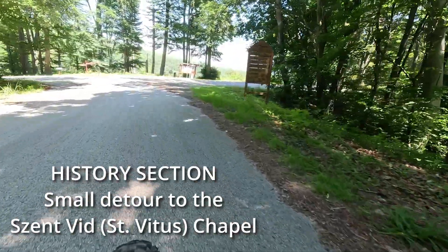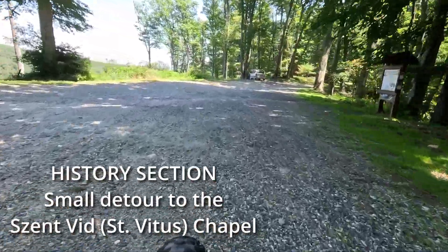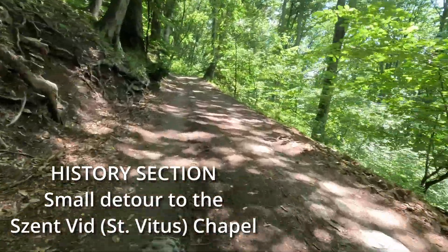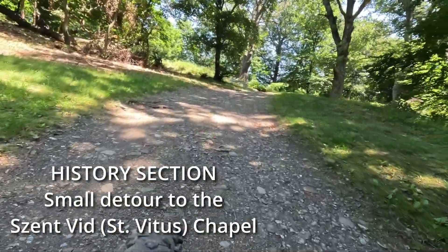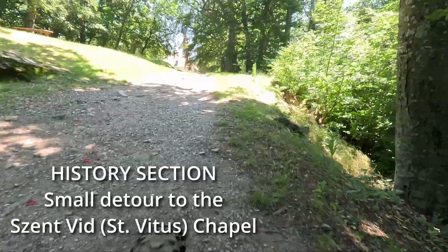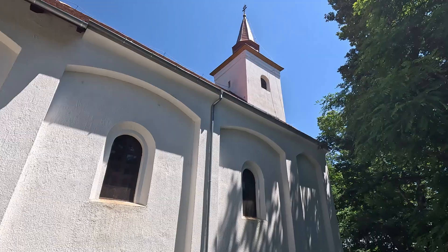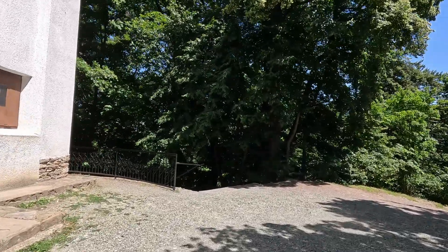I wanted to tell you a bit of historical interest. This place where we are now has been inhabited for 3200 years. At the beginning of the video I showed you the Bronze Age houses down in the valley. In the Bronze Age, the farmers lived below in the valley, while the nobles created a terrace structure on the mountain for their own homes. Here on the site of this chapel, the Celts created an acropolis around 2300 years ago. They were followed by the Romans. The chapel was built by Avars who converted to Christianity even before the Hungarian conquest. After the conquest, the Hungarians built a fortress here in the 10th century. The today's church was built in the 19th century on the foundations of this multi-layered history.